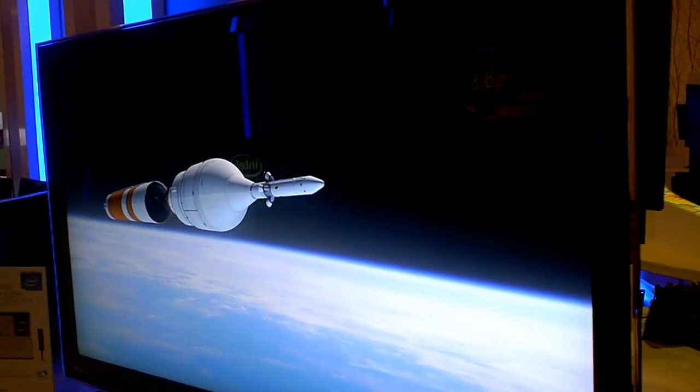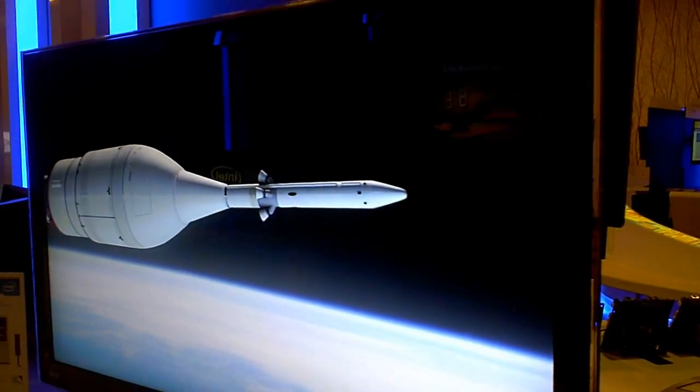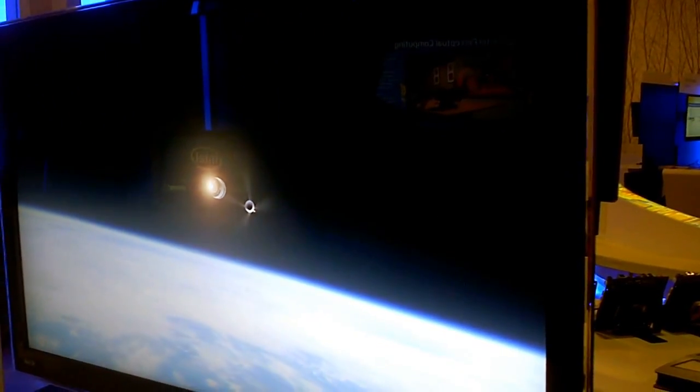I don't know if you can catch how clear and crisp this is, but it's blowing me away that this is all coming out of that little box — and it's a Celeron on top of it all. Yeah, this is a Celeron.